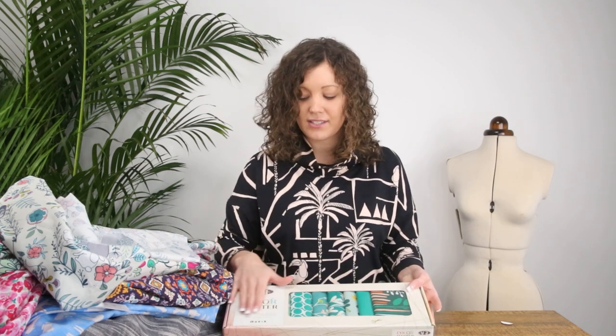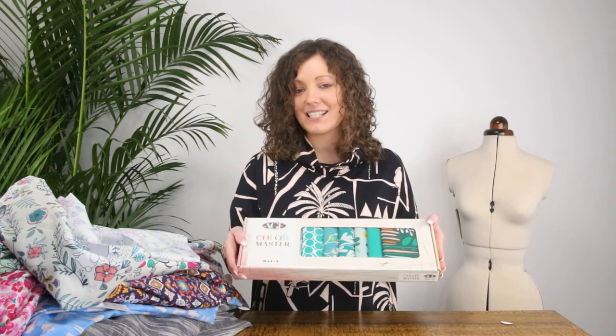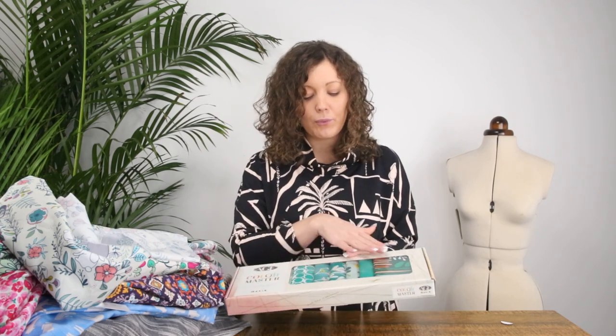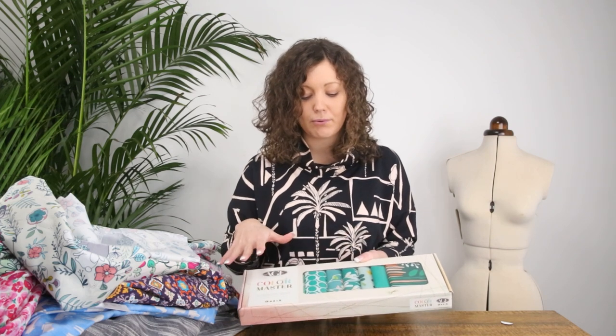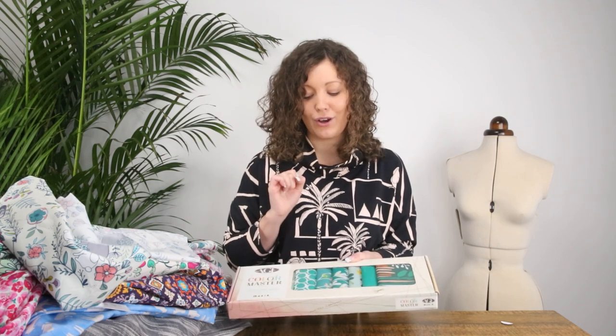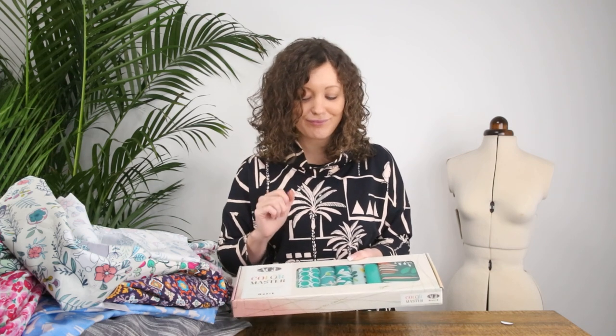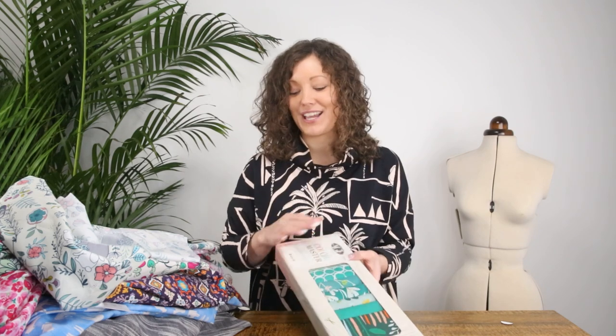The beauty of these boxes is that they come really well presented, making them an ideal gift. For me, the real beauty is how they've combined all the prints together, and every box can be slightly different so different people get a selection of prints that's unique to them. I thought I'd share those as well because you might not know that we stock these here at Minerva — and they are only while stocks last, so do have a look if you're interested.